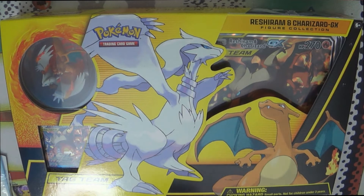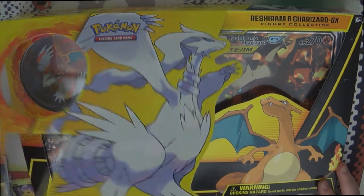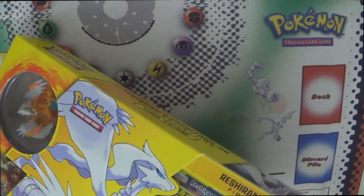Hello there ladies and gentlemen, welcome back. Today we're going to be opening up this Reshiram and Charizard Tag Team GX box with the figure, a promo, a jumbo, and some packs. Let's take a quick look into it.